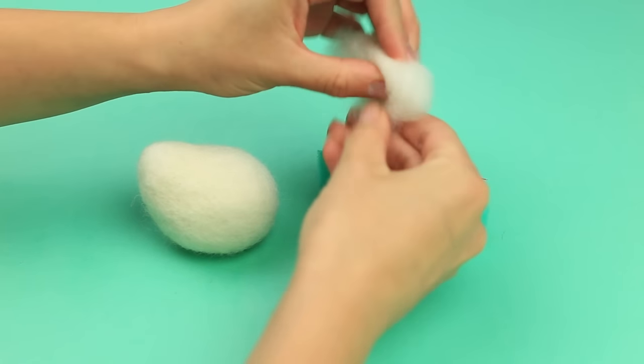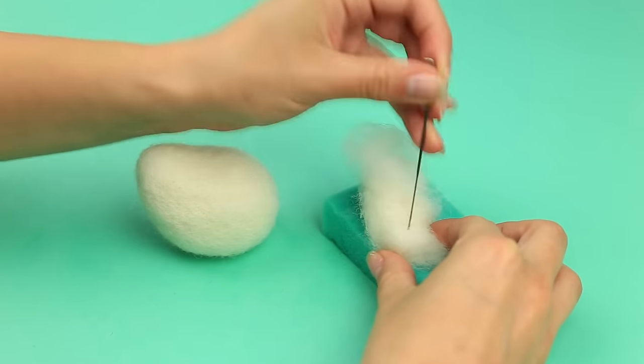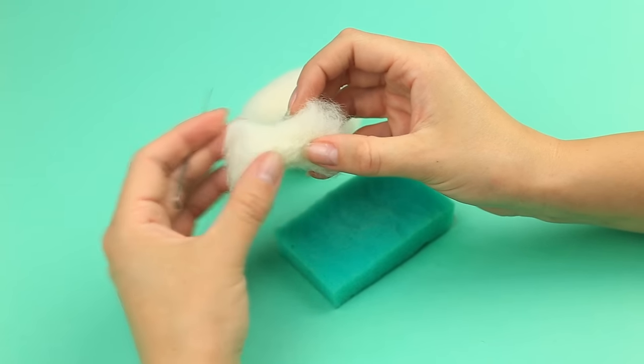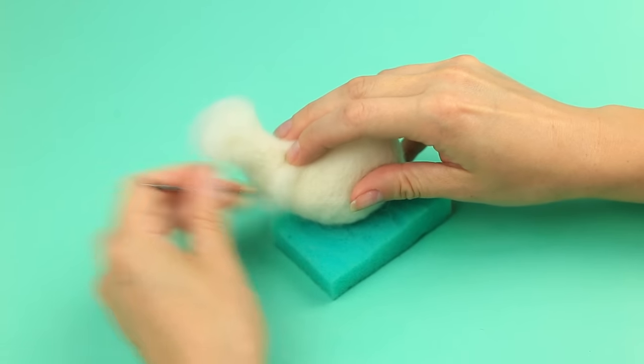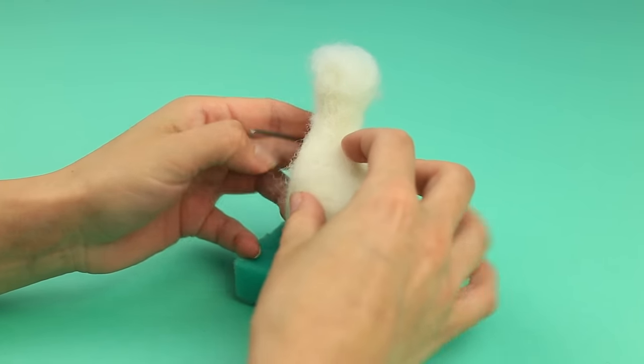Roll up a wool robe and punch until dense. Leave the edges loose to attach easier. Tack the neck to the body, then smooth the junction by tacking some wool and needle felting thoroughly.